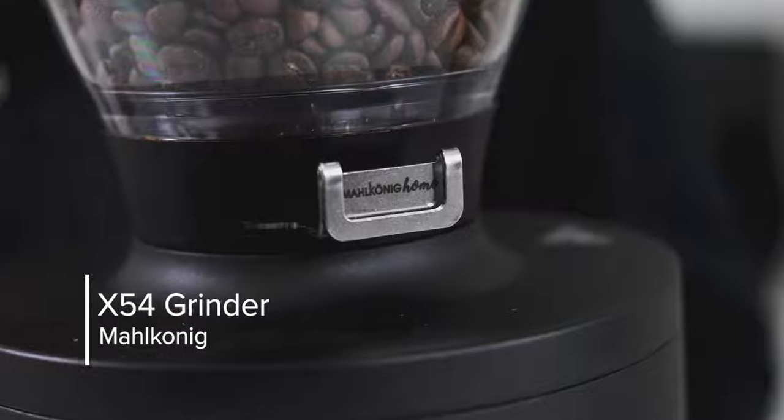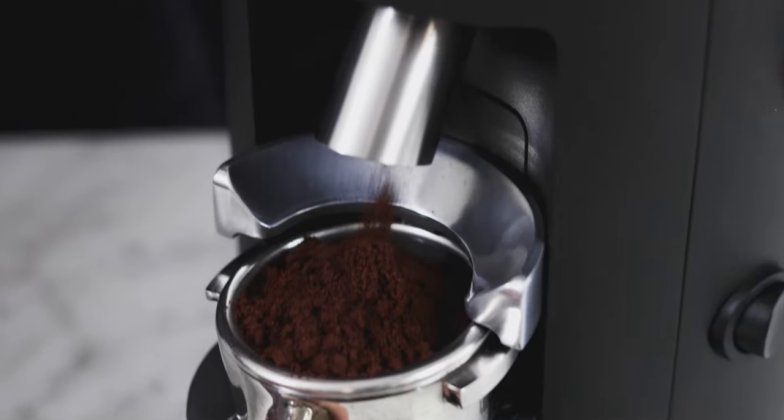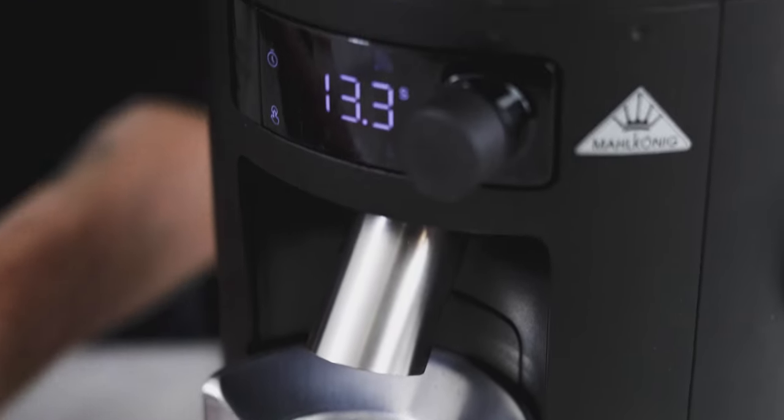The EK43, which has filter and sometimes espresso, and then the K30 all the way through now the E65 and E80. You'll notice it has that form — they've basically shrunk down the E65 and E80 into a package with a smaller motor, smaller burrs, and an affordable price for home use. This grinds for every brewing method, from espresso all the way through French press.